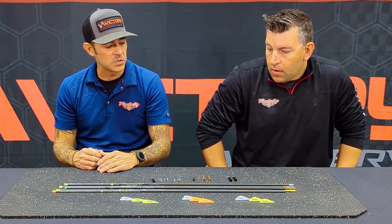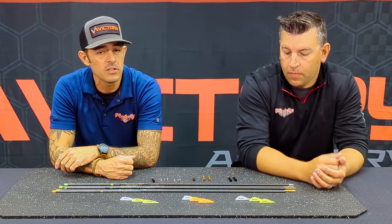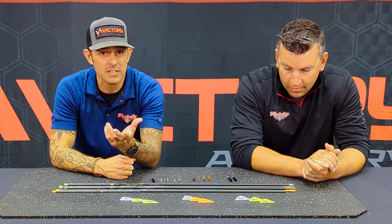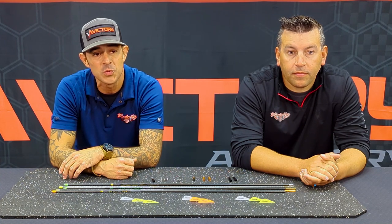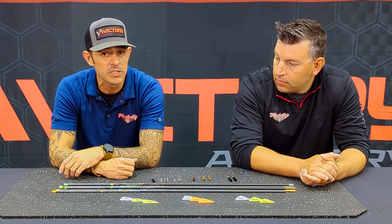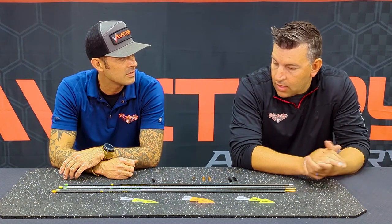That's the arrows we're talking about today, and like we said, it's not the be-all end-all of what you should use to harvest an elk. We want to see your pictures — send them to info@victoryarchery.com or hit us up on Facebook and Instagram. If you have any questions or comments, check us out at victoryarchery.com. Good luck out there!